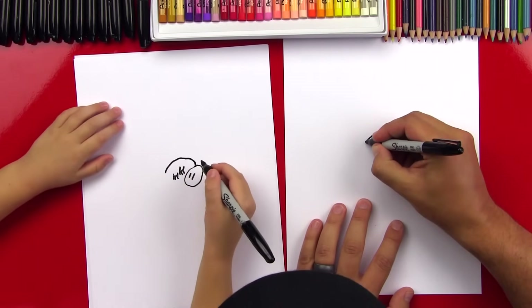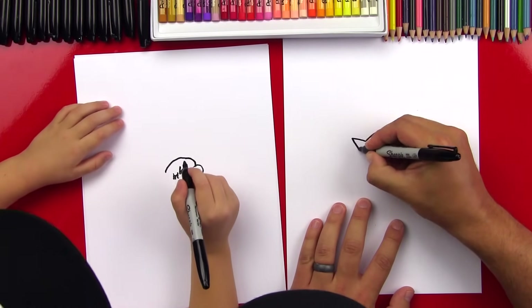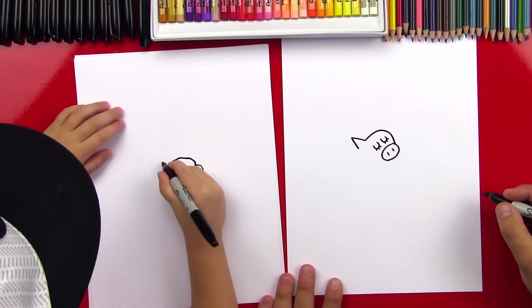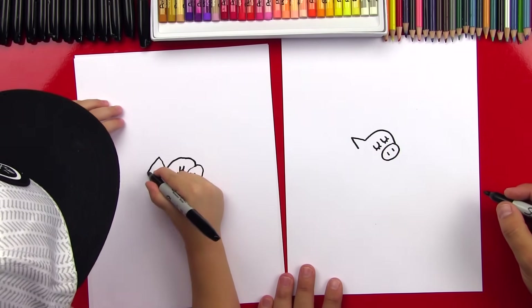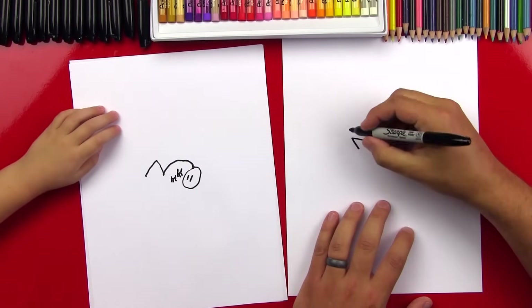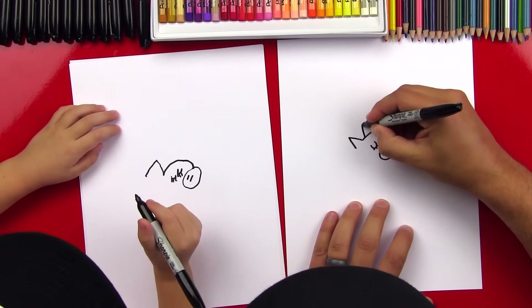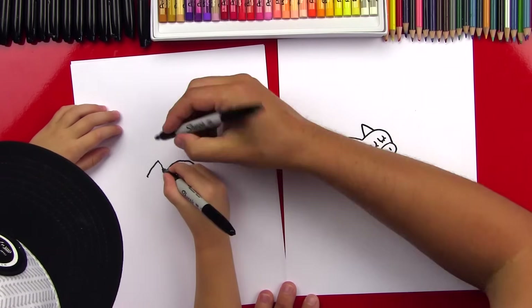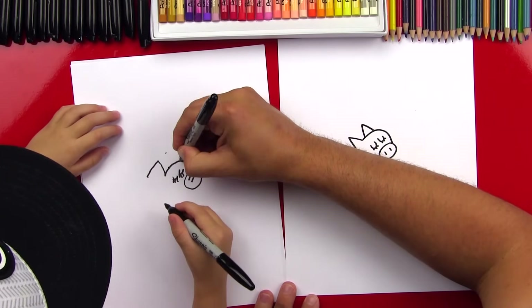Okay, now we're going to do an A shape for Piggy's ear on the end of the rainbow. And then back down. Good. Okay, now let's draw our other ear. And we're going to draw another A shape right next to the first one we drew. We're going to start right here, come up, and then back down.